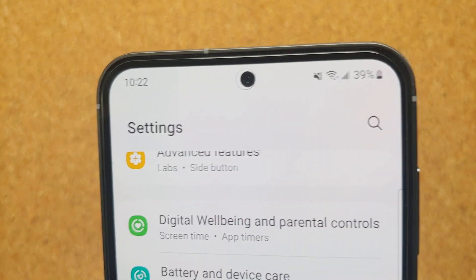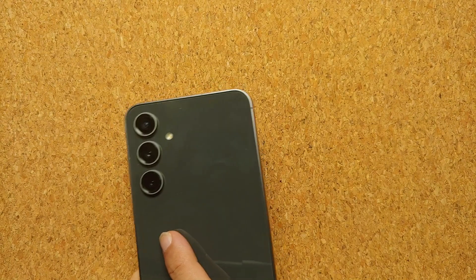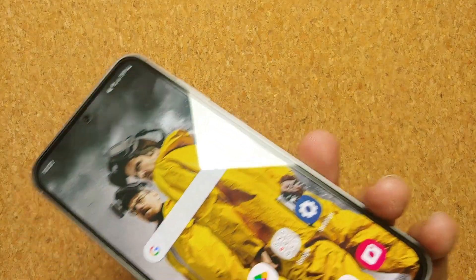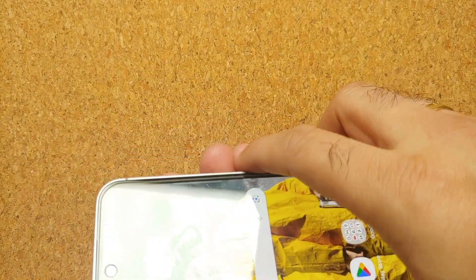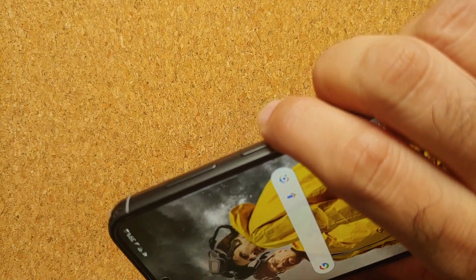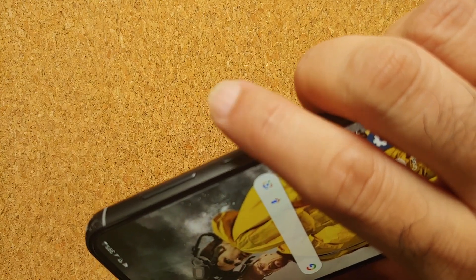Hey peeps, what's up, Manchi here back with another video. If you have the Samsung Galaxy S23 FE and the touch screen is not working or is frozen, how do you restart it? It is very simple — you press and hold the side button, also known as the power key or the big speaker key.